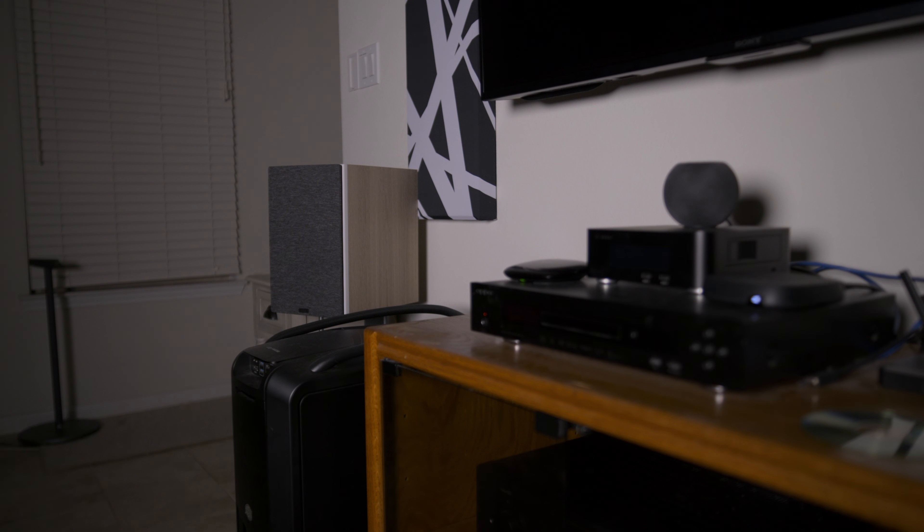These speakers come in two different colors — you can get them in black or in this tan color that I have. It is a vinyl wrap, so these aren't high-end speakers as far as looks and probably build quality. This is probably made with MDF, but they still sound really good.